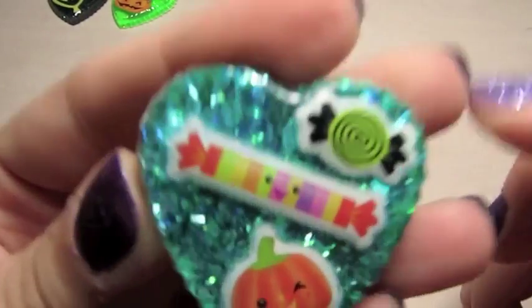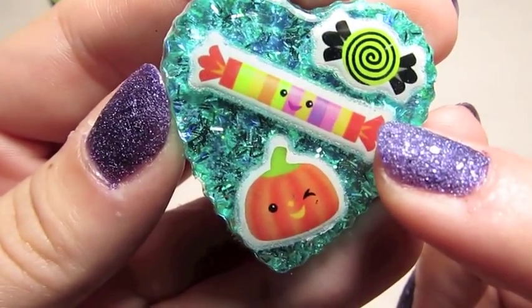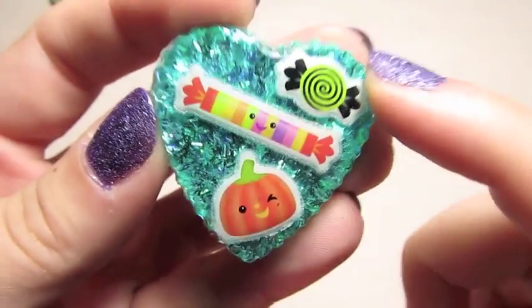And then here's another one with some candy pieces in it — some more of these cute smiling candy stickers. So there's a roll of Smarties, a little pumpkin, and a candy. And it's got kind of chunky teal glitter in the background.